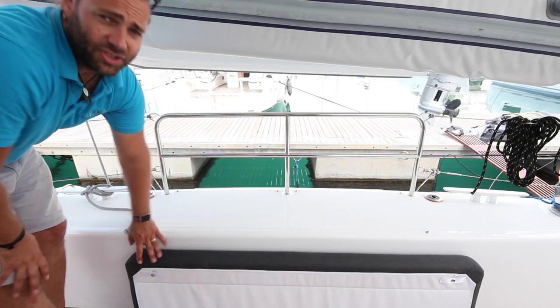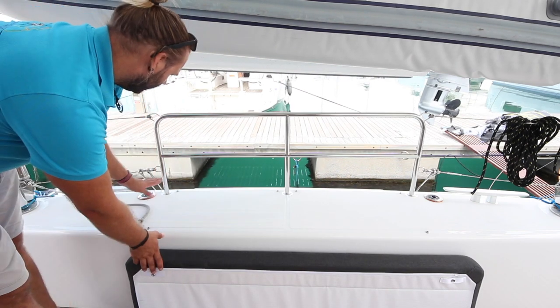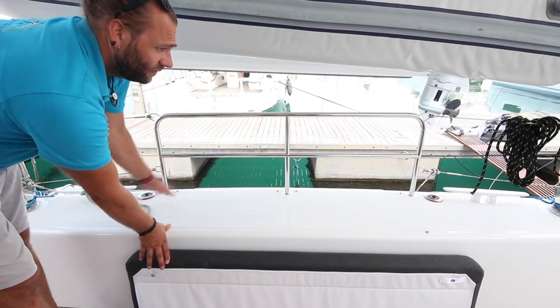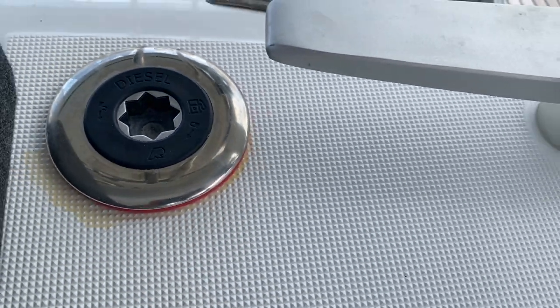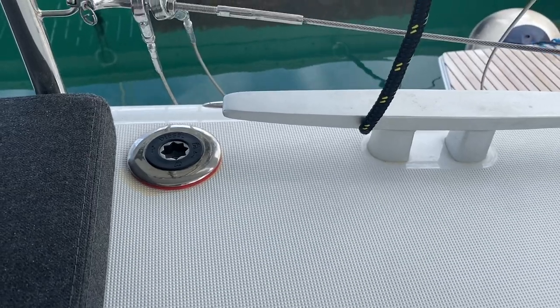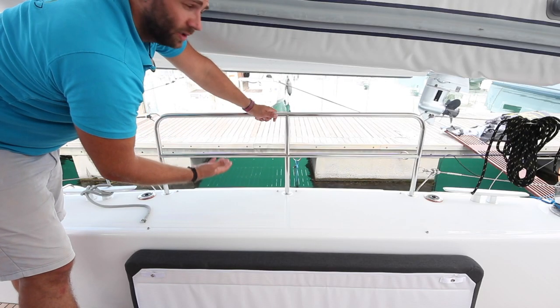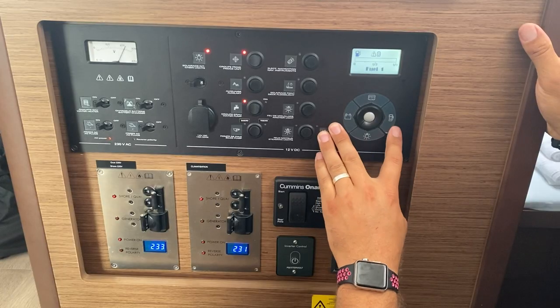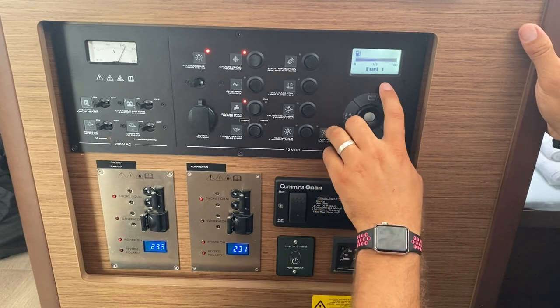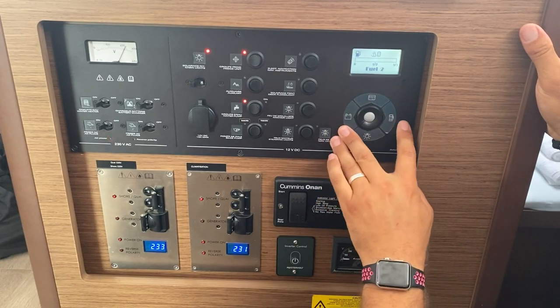Kobuksan has two engines therefore two diesel tanks, located here on the stern. When filling these, make sure you take off the cap with your winch handle and fill slowly so as to avoid the diesel overflowing. To check your fuel levels, use the control panel below — press this button to check fuel tank number one, press again to check fuel tank number two.